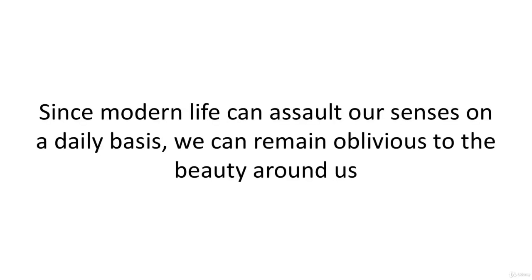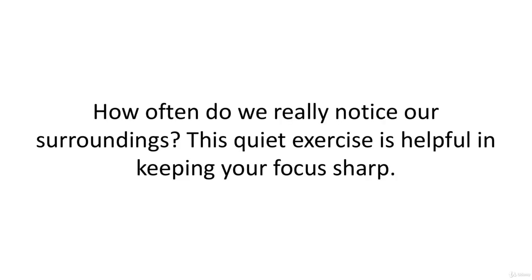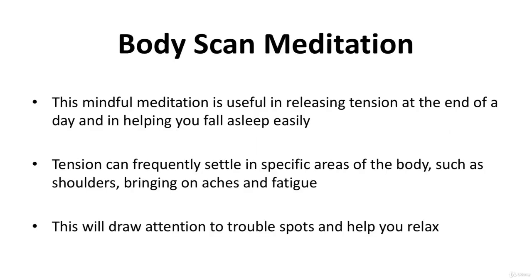Since modern life can assault our senses on a daily basis, we can remain oblivious to the beauty around us. How often do we really notice our surroundings? This quiet exercise is helpful in keeping your focus sharp.